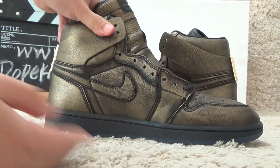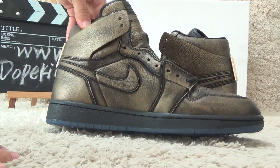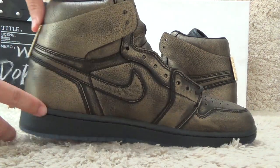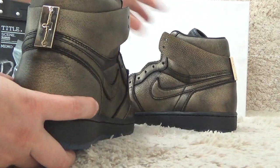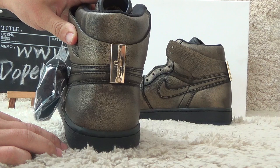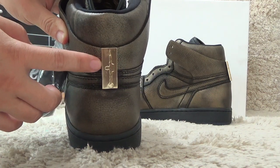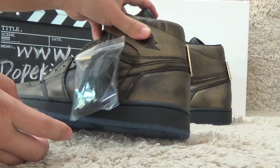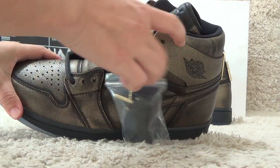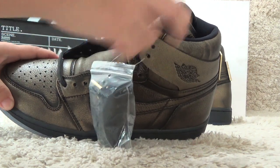Now let me show you the other side. Here we also can find the Nike brand logo. And let me show you the back side. Here on the back side we also find a special symbol, and we also can find the Air Jordan pattern beside it.